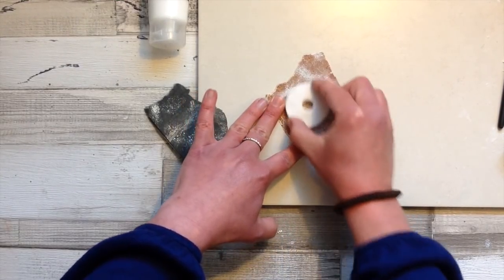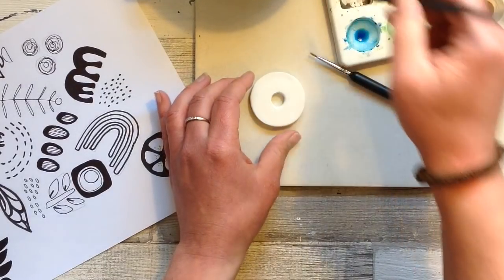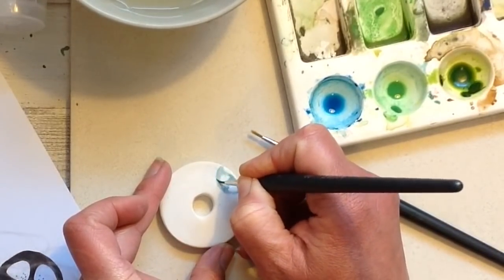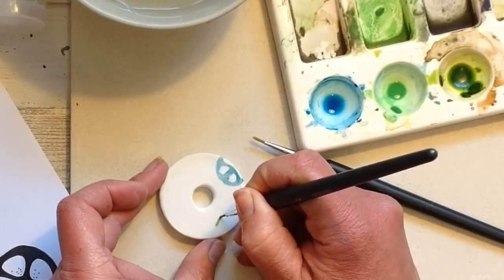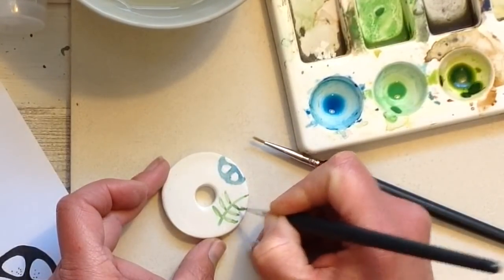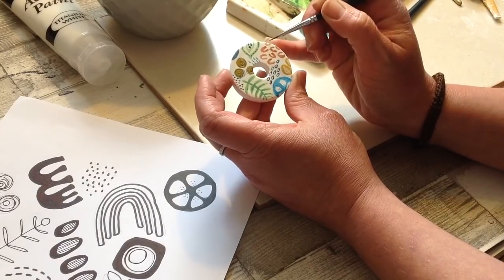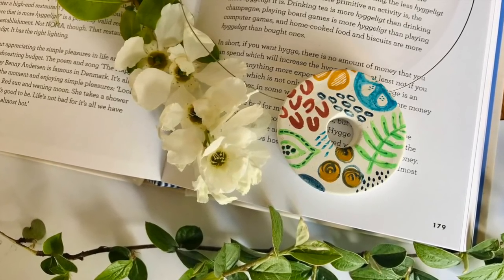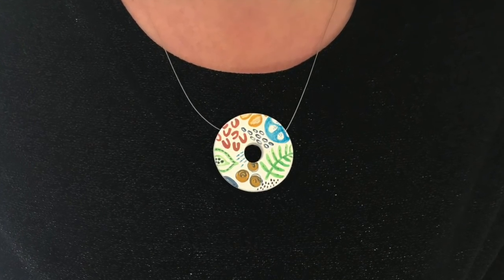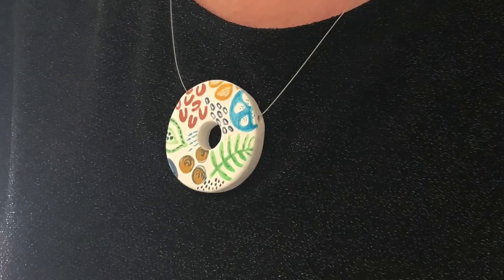Take a fine piece of sandpaper and really smooth out all those edges. Now you can decorate your piece to absolutely any design and style you wish. I have some watercolors here and I'm simply going to paint a little design onto my piece. This is a nice chunky piece of jewelry — that's what I like when doing air dry clay jewelry: it's easier if you do it chunkier, and then it's less likely to break. Thread your new piece onto a piece of cord, pop it around your neck, and I'm sure everyone would admire it. You can do it in so many different styles and I hope you give it a go.